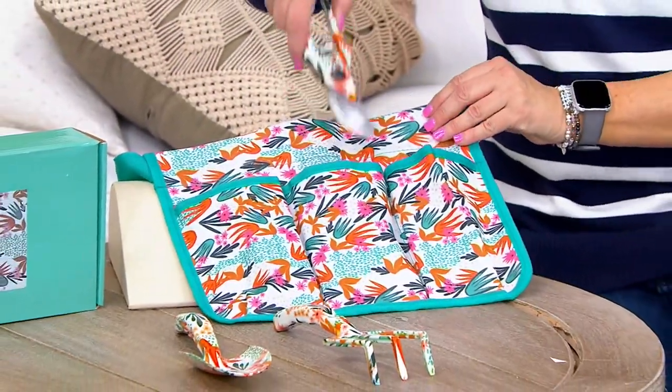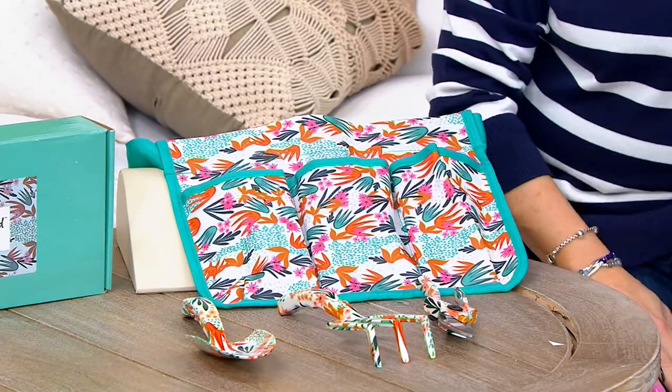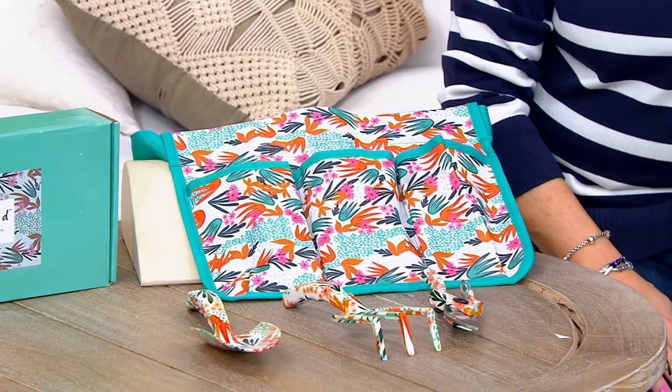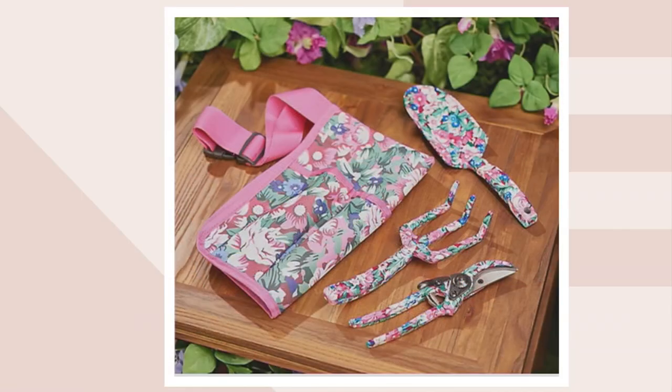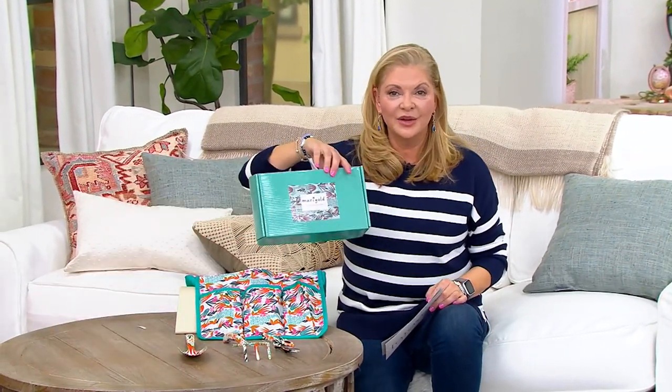Let's discover together — this is the turquoise, but I think we also have fuchsia. Oh, look how pretty the fuchsia is! It's just fun to have a garden set all put together for you. It's only $23. Do we want to give it to the teacher, the bus driver, the soccer coach, a neighbor? Maybe one of the kids in the family just got a new house. No matter who it is, it's nice to have everything put together for you.